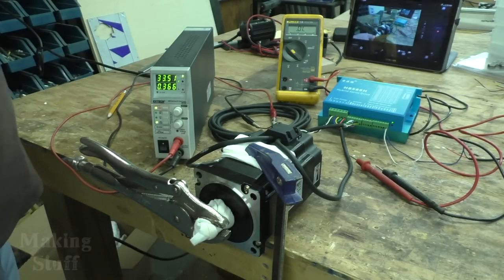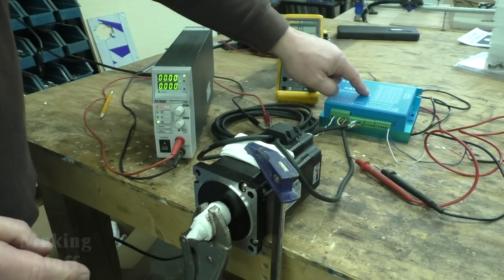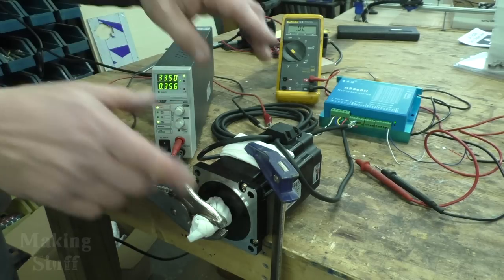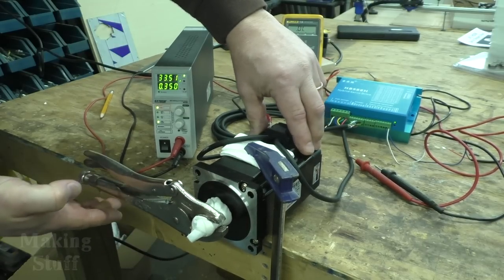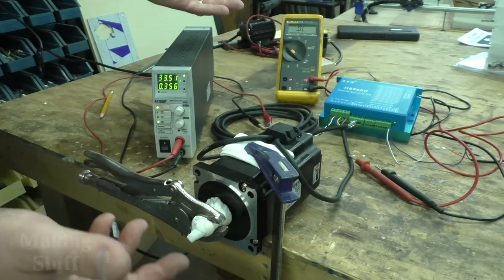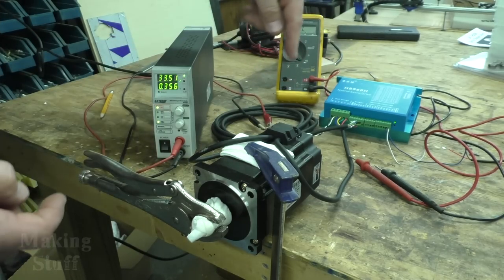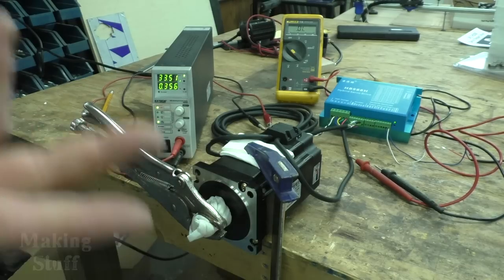Now I've unplugged the encoder from the controller so the motor is no longer talking to the controller. With it powered on and drawing around 360 milliamps, I move the vice grips and you can see it's missing steps with nothing happening to correct them. The amperage doesn't change either because the motor and controller are no longer talking to each other. That shows how the closed loop system works — we've broken that loop, so now it's open with no communication. At this point it's just a regular stepper motor.